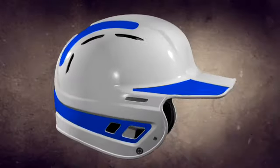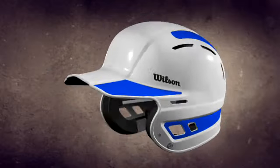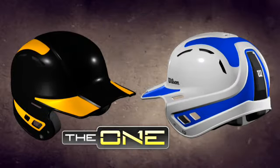This is the ONE. The ONE batting helmet from Wilson. One great design, two basic helmets, thousands of possibilities.